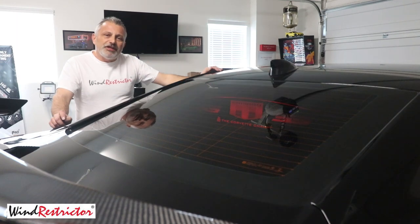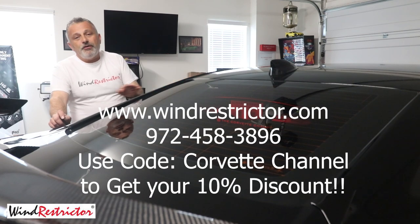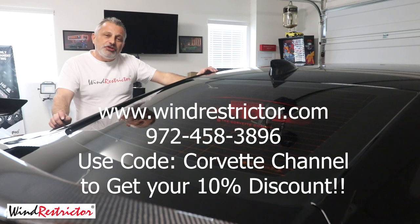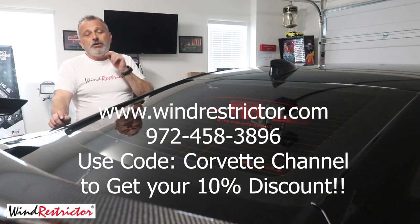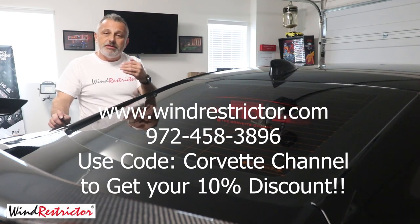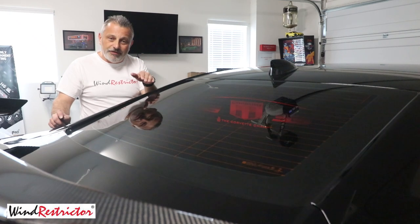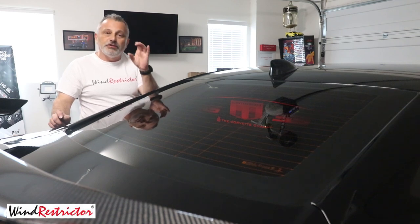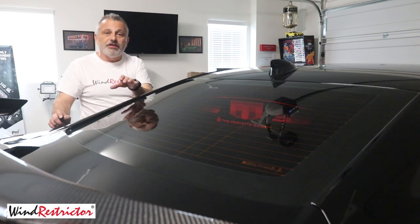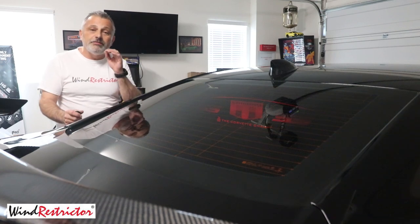Hopefully you found this video helpful and informative. If you did, you'll know exactly where to go to get your glow plate from Wind Restrictor. Go to www.windrestrictor.com — I'm going to put their phone number at the bottom of the screen as well — and be sure to use the code 'Corvette Channel' to get your 10% discount. If you are going to do the multi-light kit as well as the auxiliary battery, make sure you explain that to them and say that you are going to wire it the way Scott on the Corvette Channel wires it. That way they'll sell you the little wiring harness with the quick disconnects you'll need to do it all.